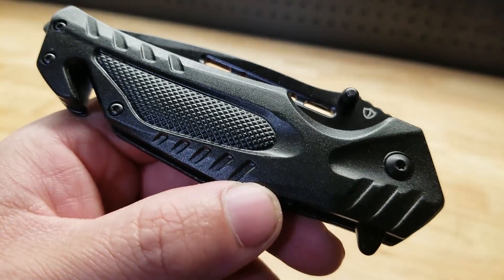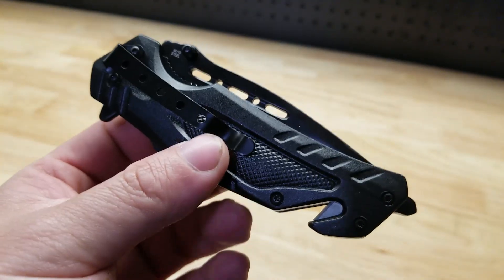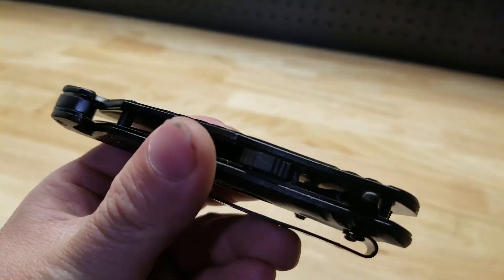Hey guys, for this video we're going to take a look at this folding pocket knife by Jealous. They were nice enough to send me this item for free so I can make this video showing it to you.